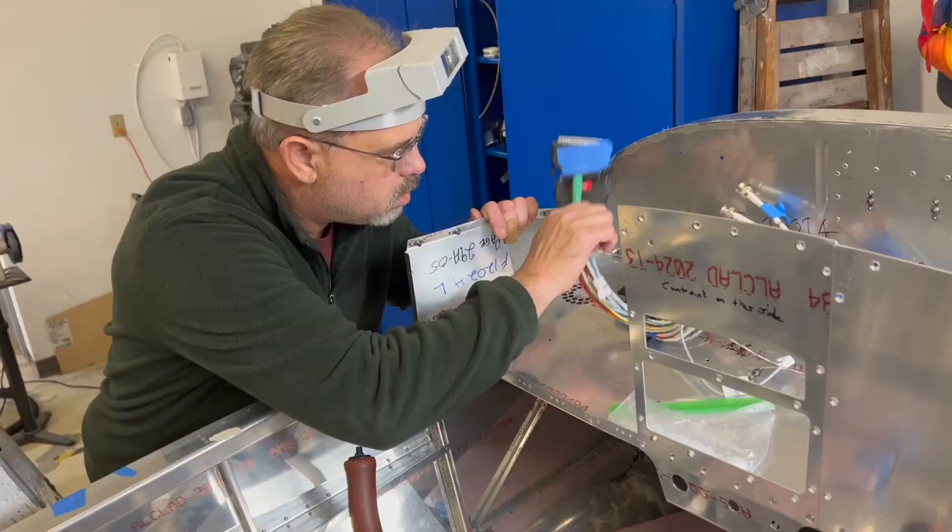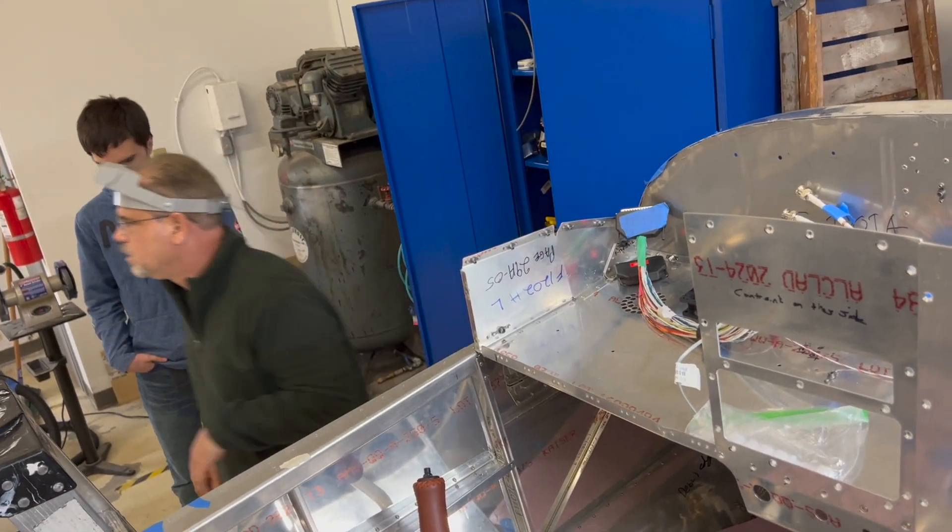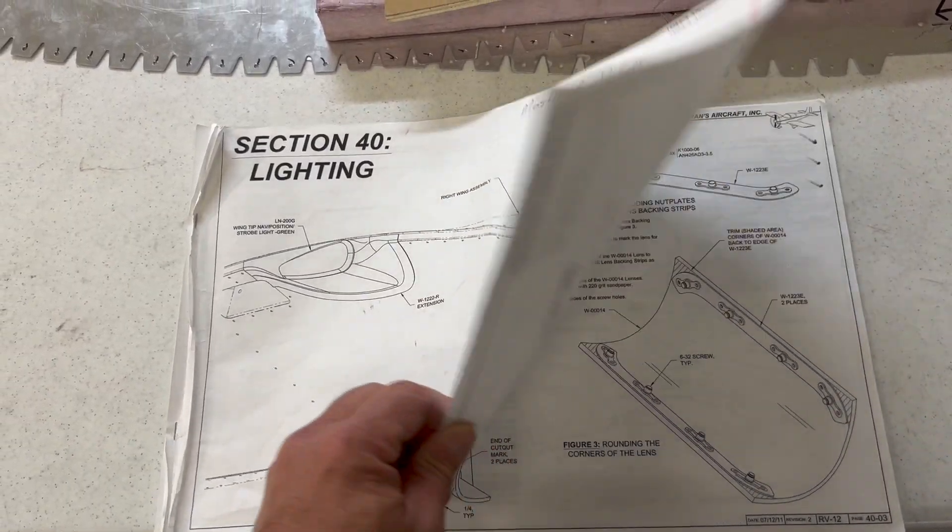To tell us all about the process, let's go find project lead Rick Monteiro. It's been a little over a month since the last update. In that time, the team has been working on the wiring harness, and since the build team is focused around the fuselage, they jumped ahead to Section 40 — installation of the landing light.